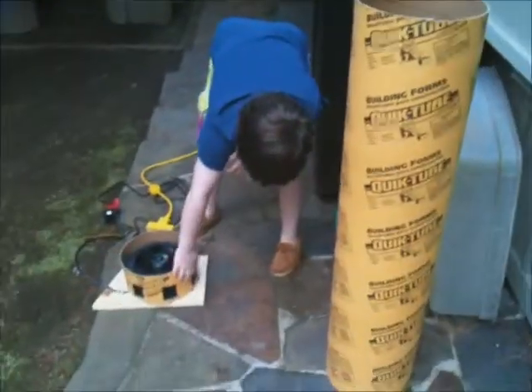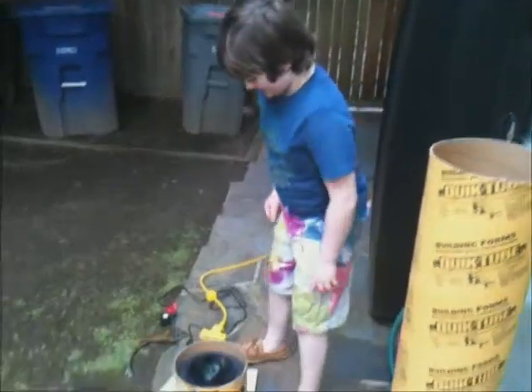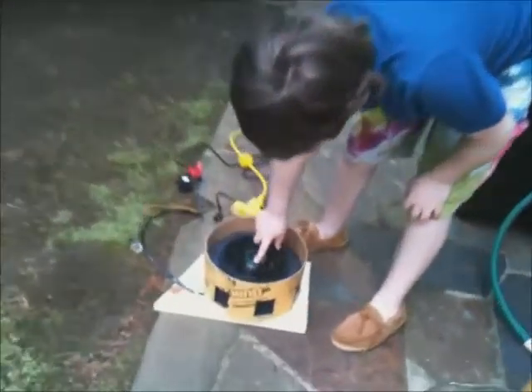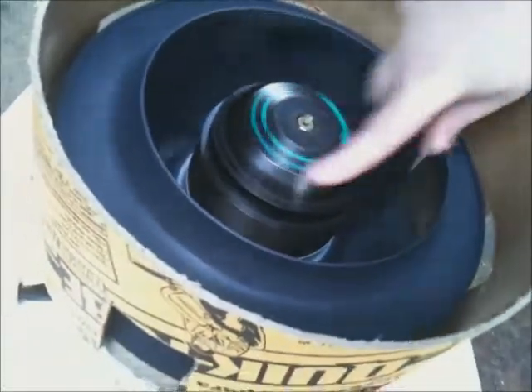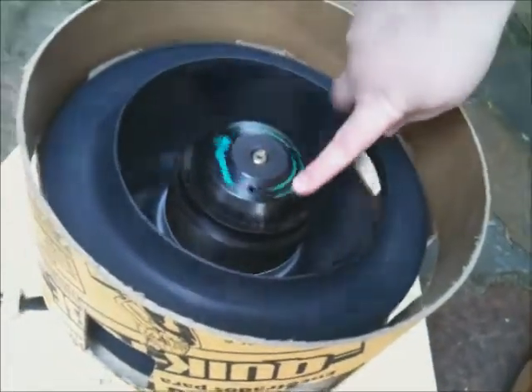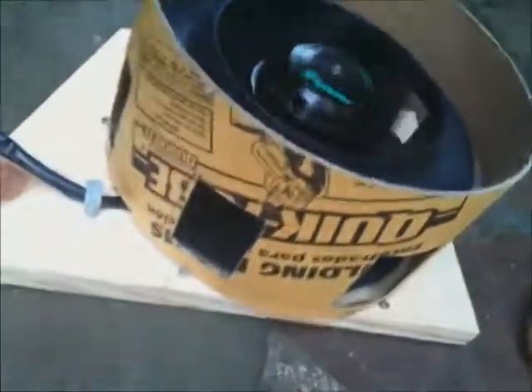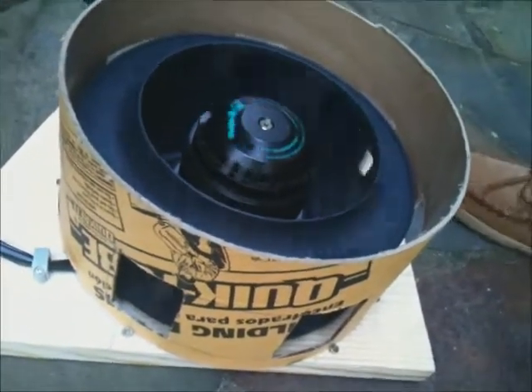So what we have here is a fan and this tubing which goes onto this yellow thing like concrete tubing. Inside the fan there's a motor and it turns around. Guess what this is? You don't know? What does it look like? A fan? No. It's an air raid siren.